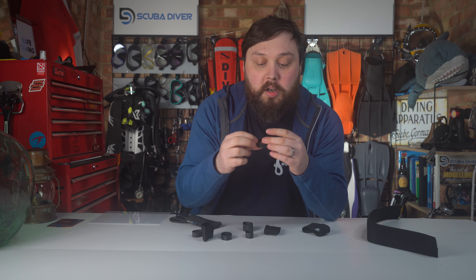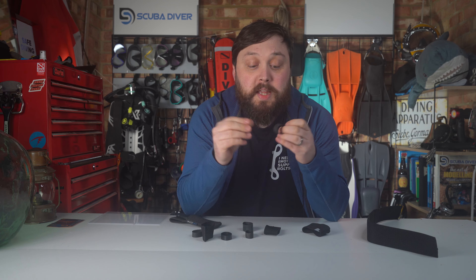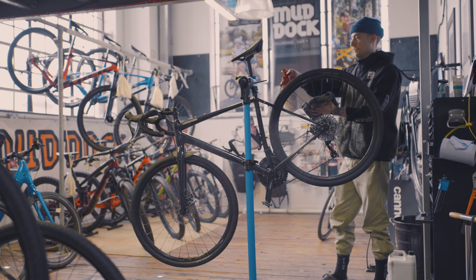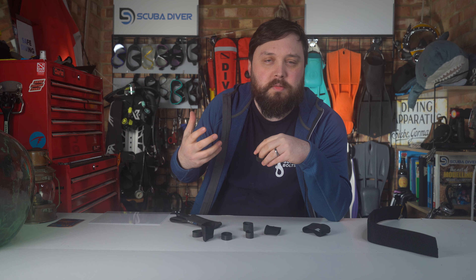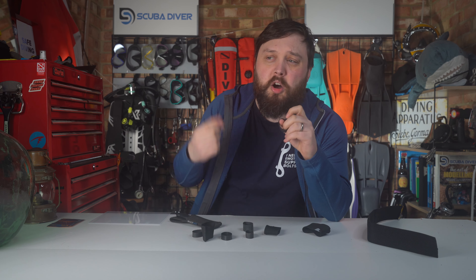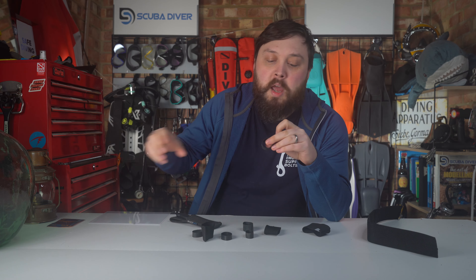What a lot of divers would do back in the day is they'd go to their local bicycle shop and just say, 'Hey, do you have any knackered, punctured bicycle inner tubes that you can't repair anymore because the hole's too big or it's split?' So it just goes in the bin, whereas we only need a section of it — or a few sections of it.